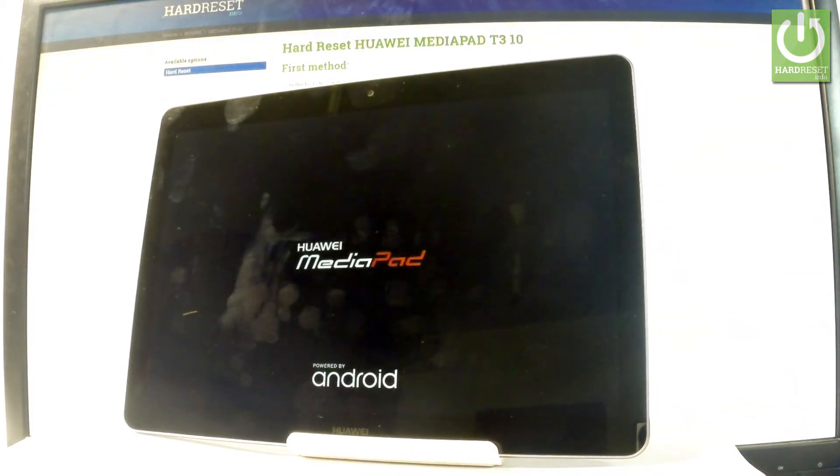Now the device is restarting and rebooting into normal mode. Let's wait a couple of seconds until your device boots into the home screen.